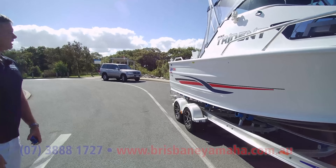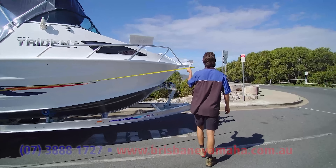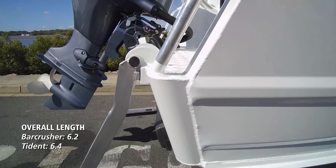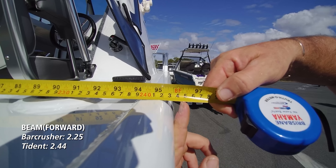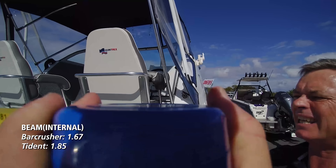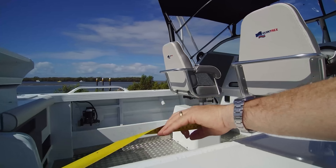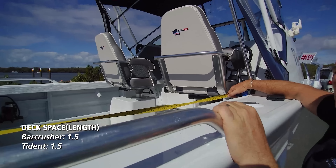On the surface, the Quintrex looks massive, but when you measure it — 6.4 metres long, so it's a little bit longer. 2.38 metres wide, so a bit wider. Up at the seats we've got 2.44 metres — virtually maximum width. On the inside we've got 1.85 metres, and right at the back 1.8 metres. In the cockpit space we've got 1.5 metres. We come back over the Bar Crusher and it doesn't seem right — the Bar Crusher looks like it's got way more fishing room, but it's got the same.